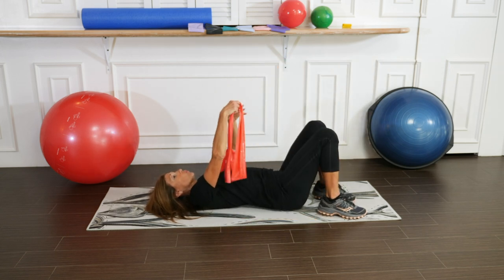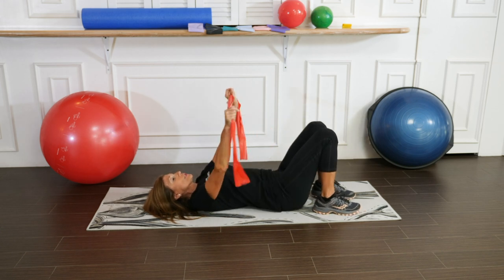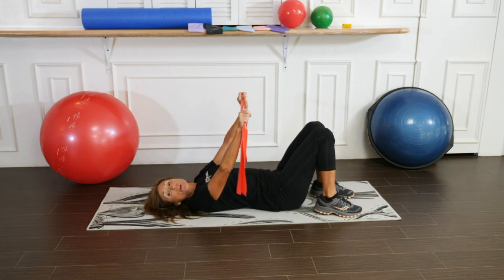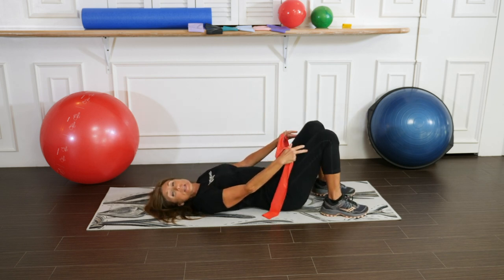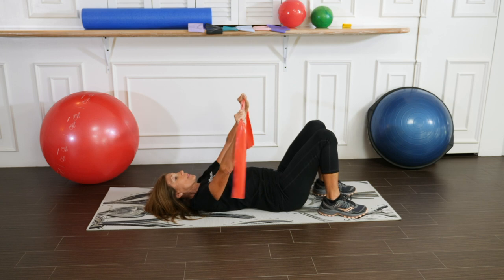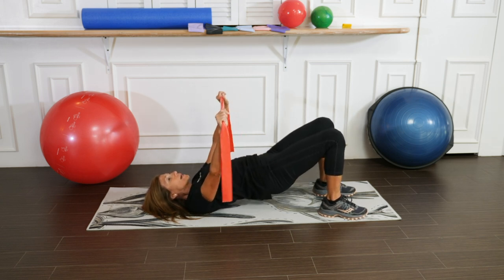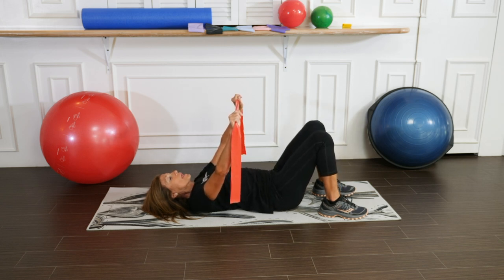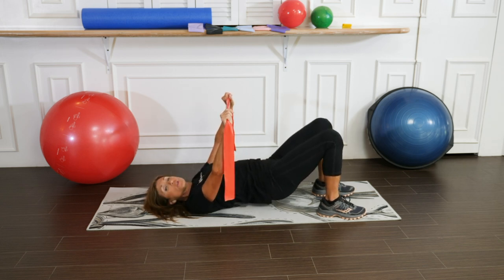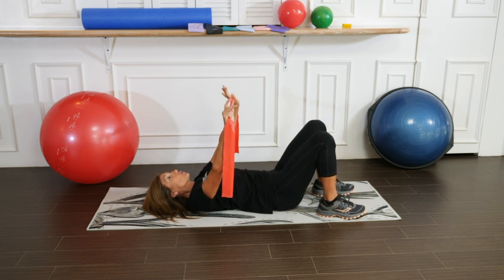Let's now work on strengthening the spine, gluteals, and the back of the leg — or the hamstring — by doing the bridge. We're going to have our feet hip distance apart and press the hips off the ground and slowly come back down. You only want to go up to the point where you are on your shoulders or upper back.